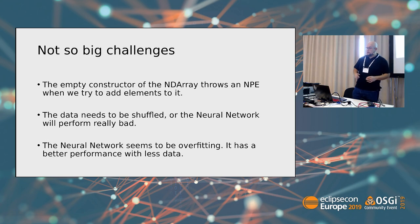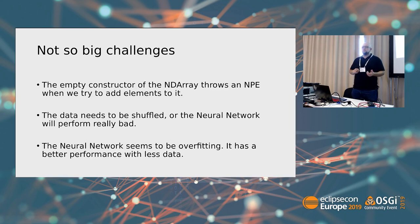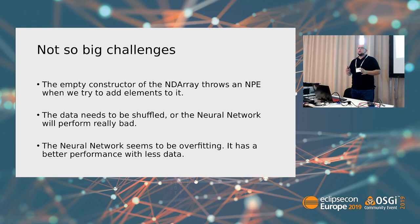Other challenges: the empty constructor of the ND array throws a NullPointerException when trying to add data to it — the empty constructor was available so I used it. I also realized the data needs to be shuffled for the neural network to perform well. And it seems to be overfitting, because when I provide less data I get better results. The ratio is now 65% training and the rest for test — I started at 80-20, and got slightly better results, about 10%, using less data.